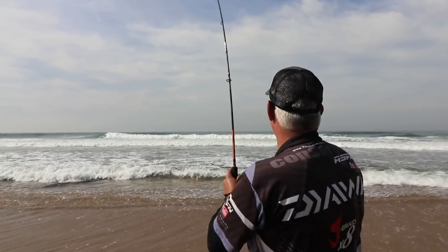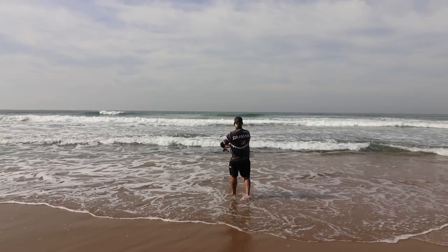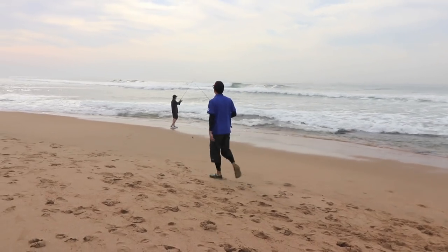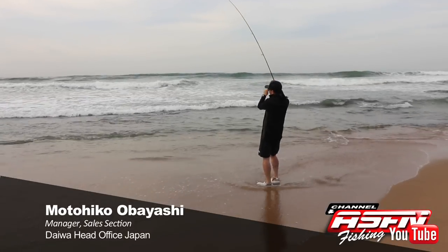But a lot of times they take your bait hook before you can set the hook, like just now. So I'll have to put on a new bait. Mato is still on a roll, getting most of the bites and most of the fish.